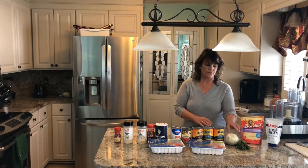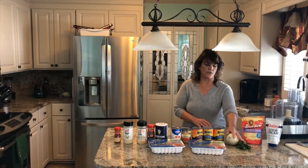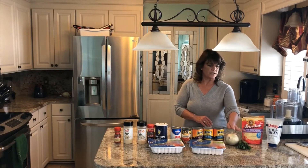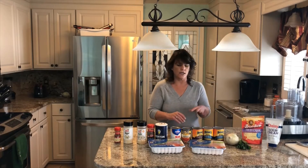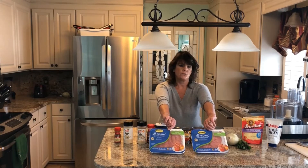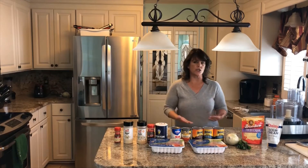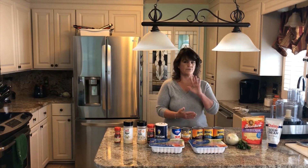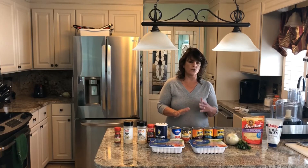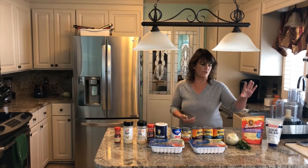You also need an onion, and I use some green onions or some leeks. I got these from the local farmer's market, Carolina Market in Somerville this morning. And then you also need two packages of ground turkey. Now this is turkey chili, so it's a lot healthier than beef chili. This is also good for those high protein diets.